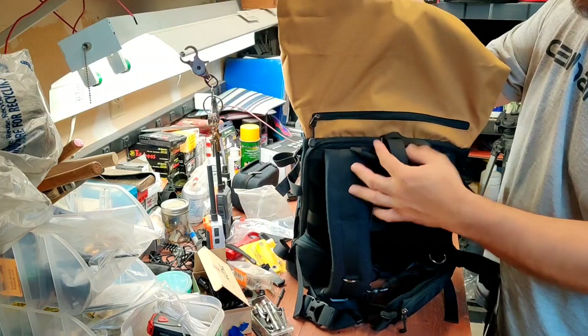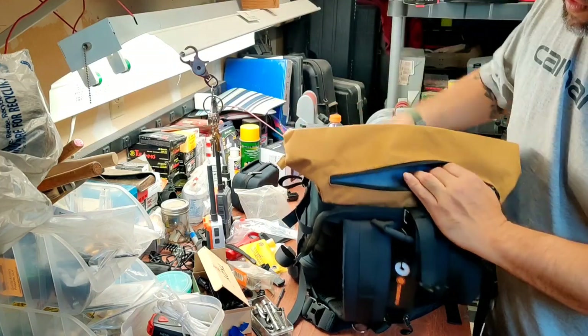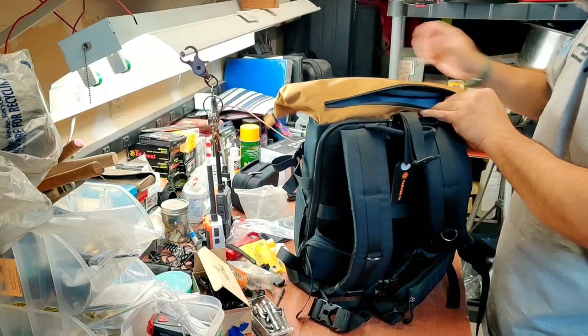If you don't want to open the top, it has another zipper in the back. You can actually access the same canvas bag through the back if you don't want to open it through the top.